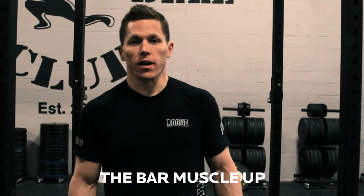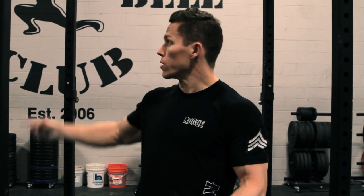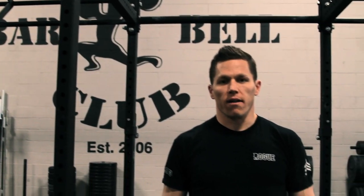We're at Rogue HQ today working on the bar muscle-up. The bar muscle-up is similar to the muscle-up on rings — we start from a hanging position and go to a support position over whatever we're holding on to, whether it's the ring or the bar. We're going to use a single bar today, which is preferable over the dirty south bar, which has an extra bar that might prevent a full kip.